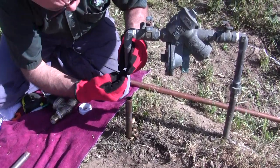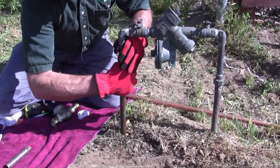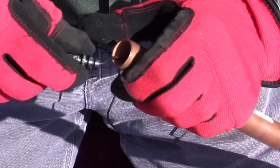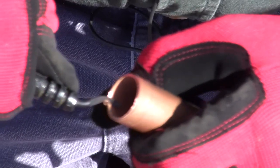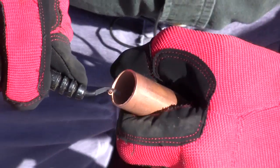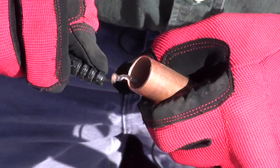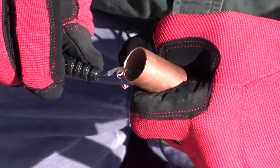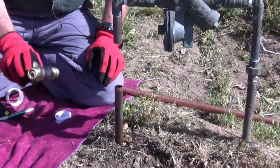I can see there are no burrs on the outside, but I'm going to deburr the inside with my deburr tool. It's easy — if you don't have one of these deburr tools, you can use the end of a channel lock to remove the ridge the tubing cutter makes. This prevents turbulence from high-velocity water flow, it meets code, and I'm not letting those filings fall in the pipe. You push a lot of pressure on there and you'll see the ridge being cut by the sharp edge on this tool — it does an excellent job.